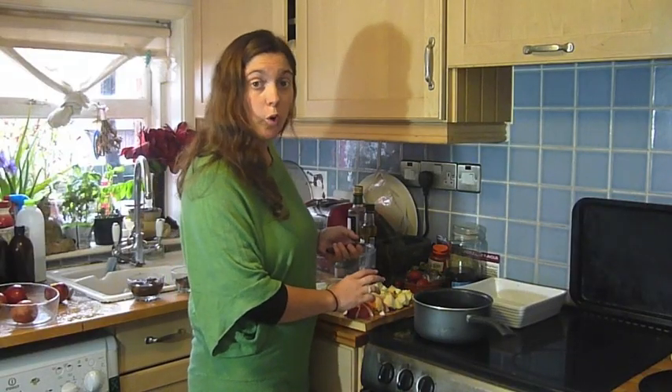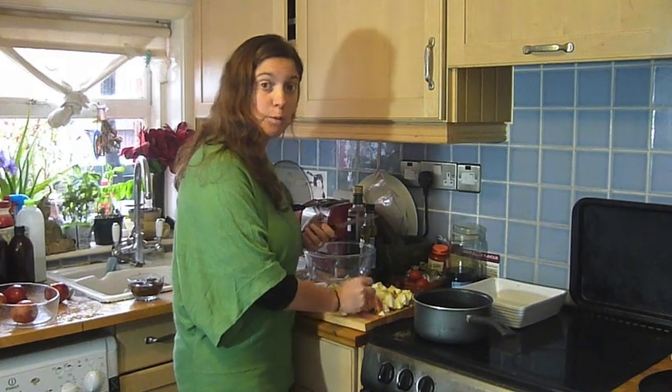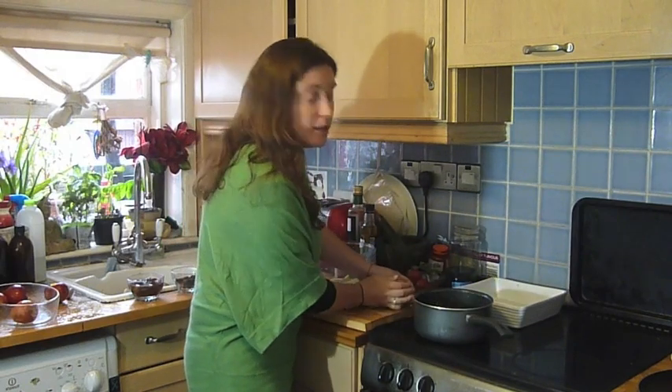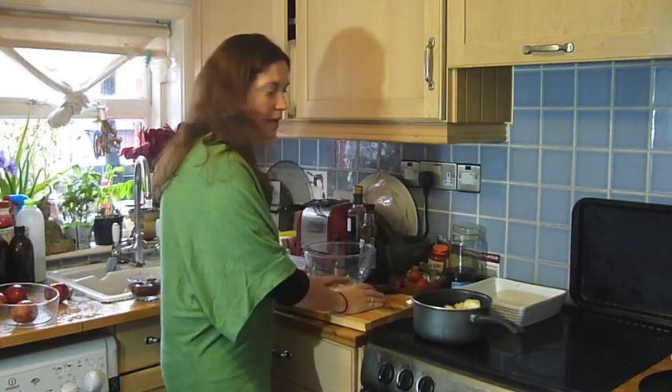We're going to leave the core and the pips in, because that's where the life force is, that's where the energy is, and it's filled with B17. Apples are also really good for cough problems and for your chest, so grate it this time of year. Now we're going to put all our cut-up apples into the pan, and we're going to gently simmer them with some water. So let's get all these lovely apples in here.